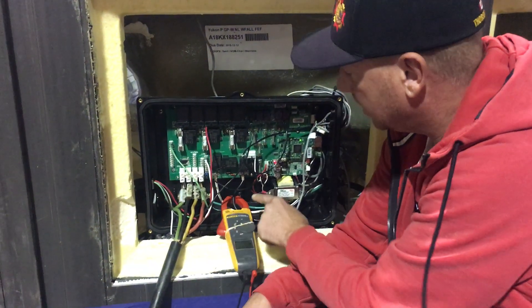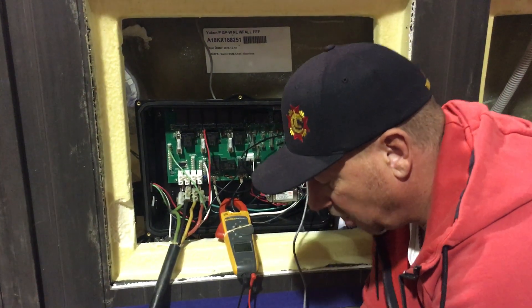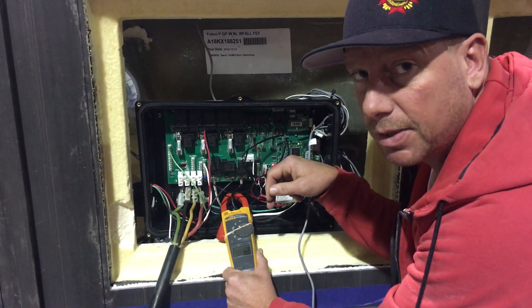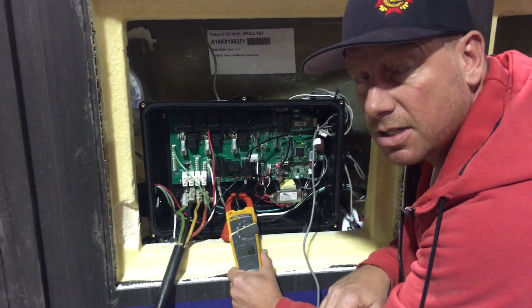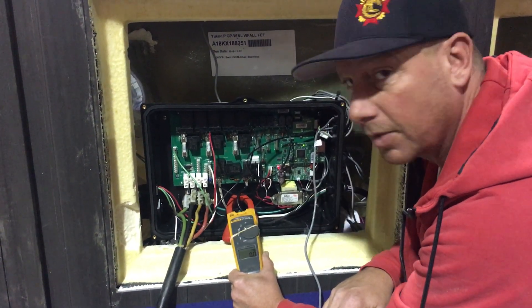We want to know if that heater is drawing amps or not. I've got the ammeter set to amps on one of the leads going to the heater. It's on TST and we're going to wait. A way of identifying when that relay turns on is the LED above that relay is going to light up, so we're just going to sit tight here for a sec and wait.